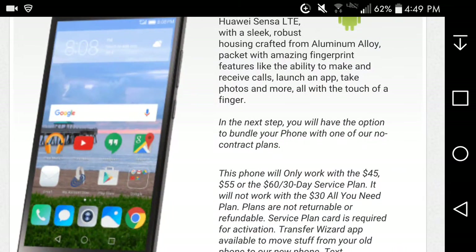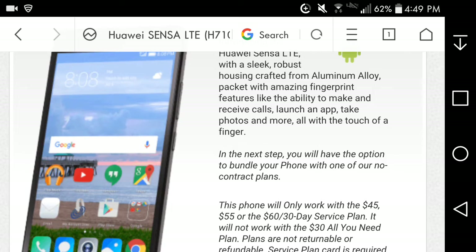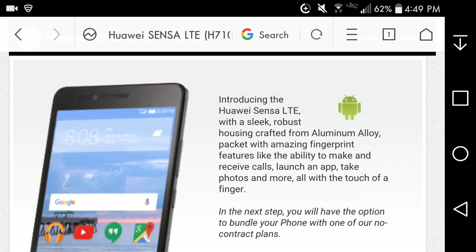You got the power and volume keys on the right side of the phone — power button on the bottom and the volume keys on top of the power button.